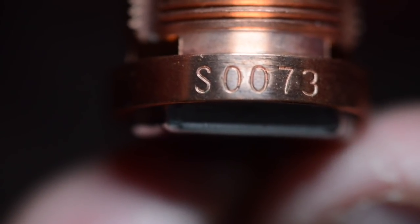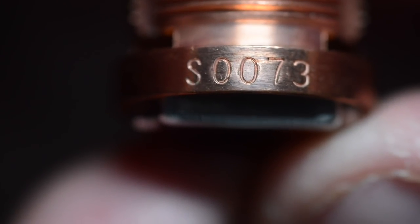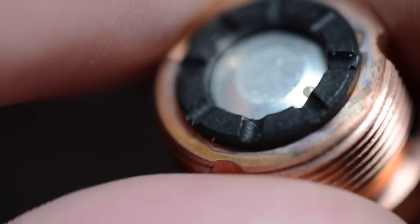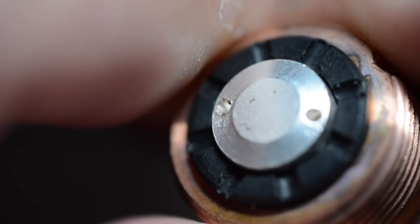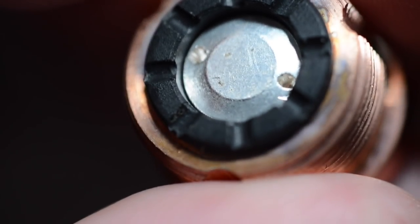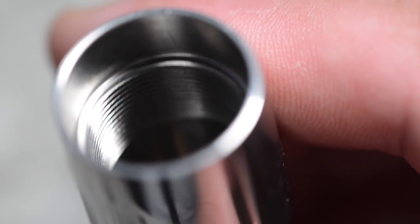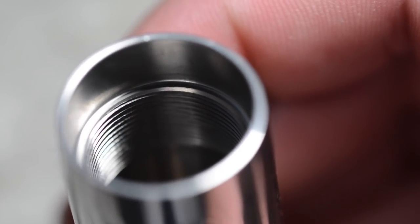The serial number of this mechanical tube mod is located on the switch housing itself — I have serial number 73. Up close, the contact sits in the switch and when pushed up it is a spring-loaded switch design with a nice tension that performs really well. Hellvape did an excellent job on the machining of this mechanical tube mod — the threads are just amazing.